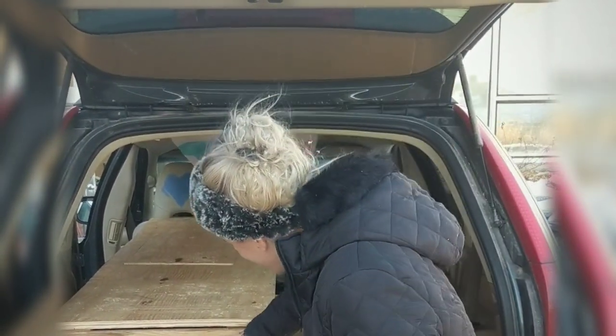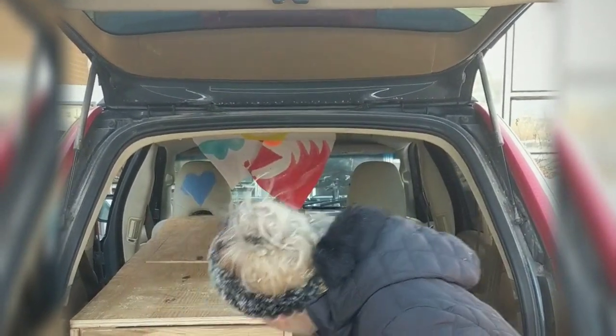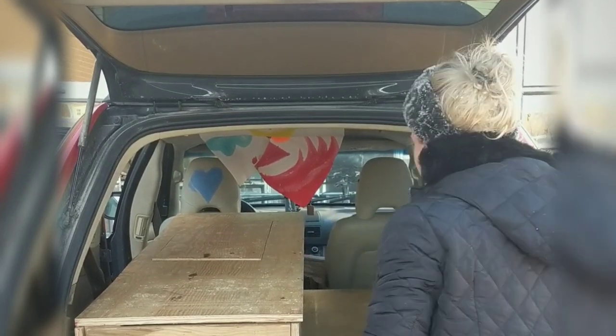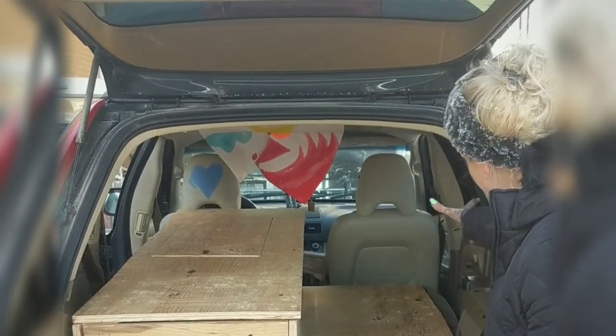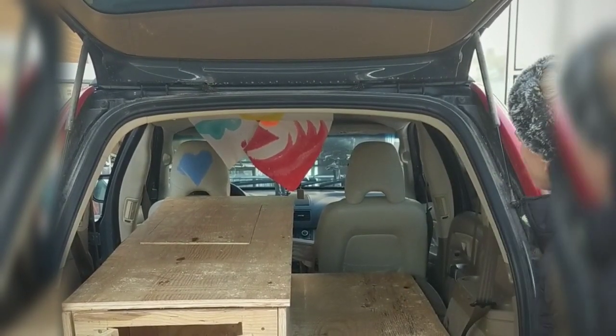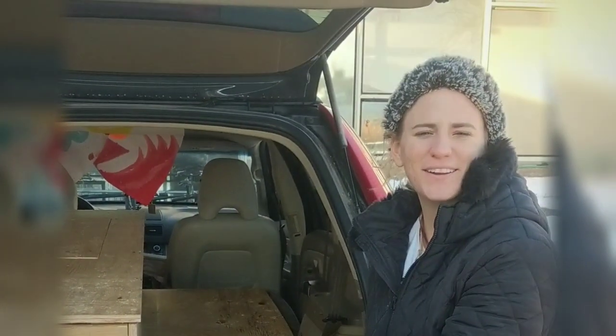Oh my God, I love this. So this is where I'm going to put my storage stuff, food, my clothes in there. This is going to be my bed, and I'm going to have cabinets and stuff all lined right here and have a little space. This is where I'm going to be living for two months when I go to Mexico and around the United States.